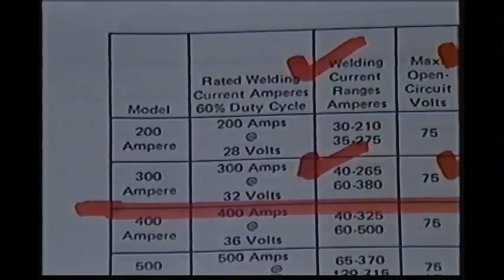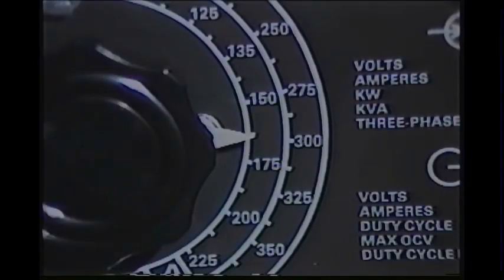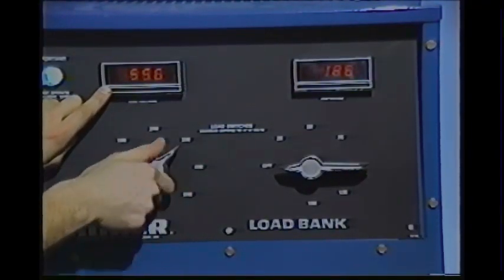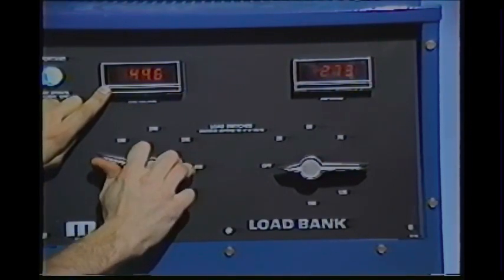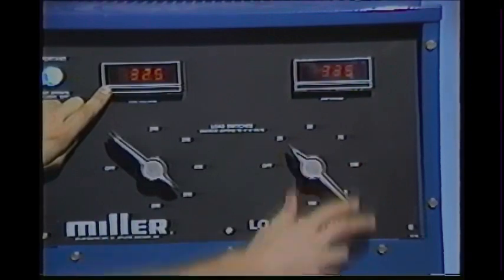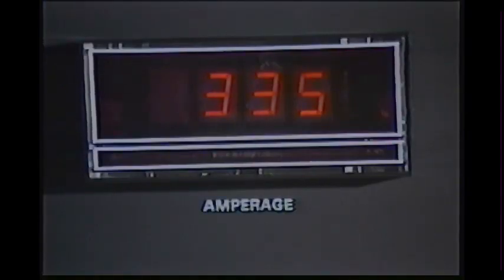Next, we'll check the power source at rated load. This machine should have an output of 300 amps at 32 load volts. The power source control is set at 300 amps. Then the resistance load is increased by rotating the coarse and fine selector switches until the load voltage drops to 32 volts, or as close as possible. The amperage is then read, and output is within the rated load specifications.